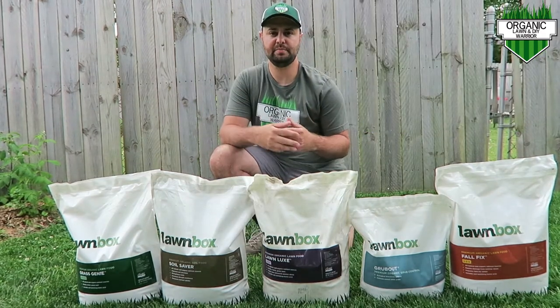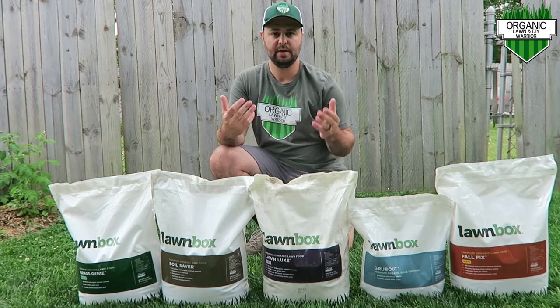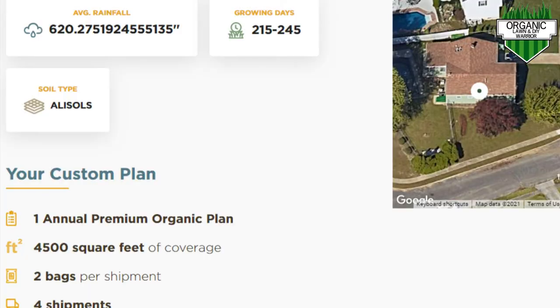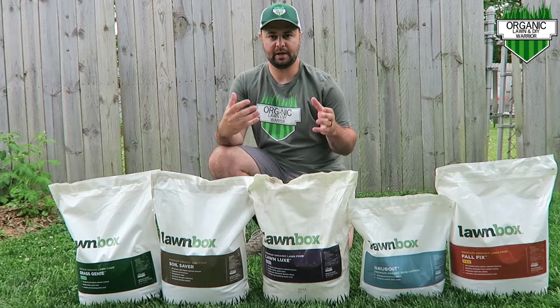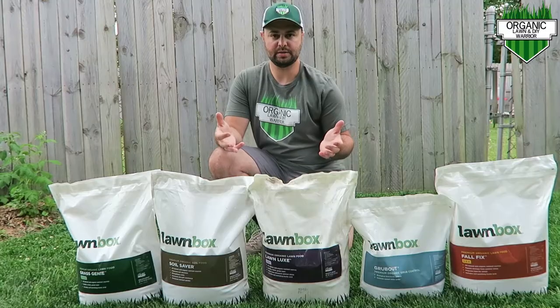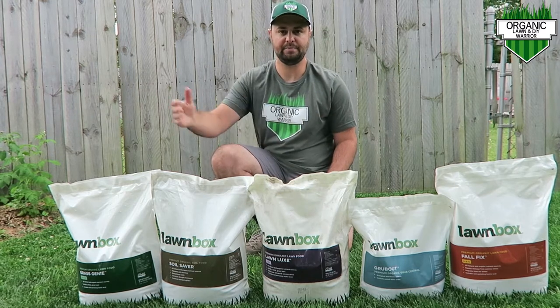The great thing about their subscription base is there is no guesswork in putting down your fertilizer. They take a satellite image of your yard — they did that for me. Mine is a little under 5,000 square feet, so they know exactly what to send to your house. It comes in a nice little box, and you get it delivered to your door once a month with the specific product you're going to put down each step throughout the year.